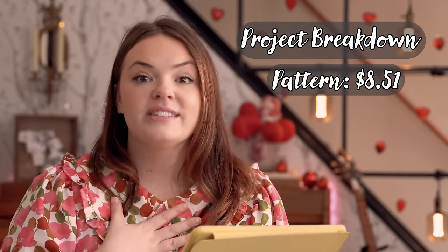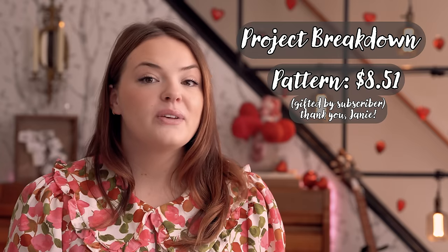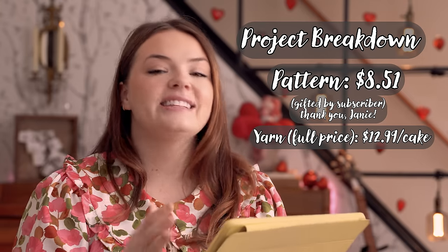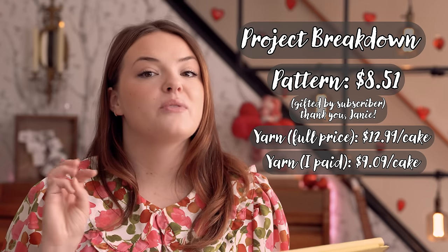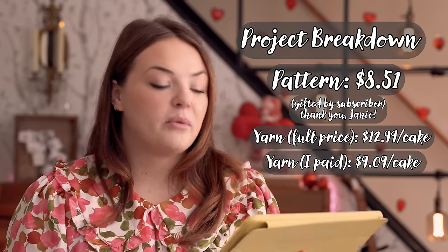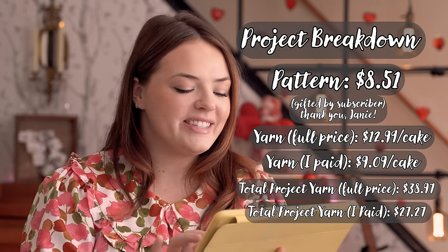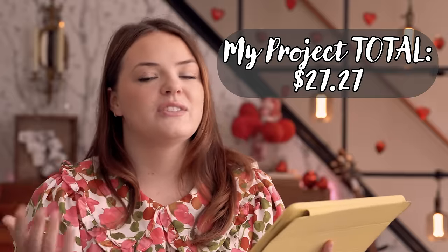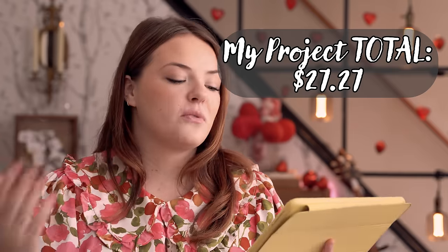The Ciclamen sweater financials: the pattern is $8.51, but it was gifted to me by a subscriber — thank you! The yarn, Karn Blossom Cakes, was $12.99 per cake at full price; I bought it on sale for $9.09 a cake. I used three cakes total, so full price would have been $38.97, but on sale I spent $27.27. No additional expenses, so total spent was $27.27. Had I purchased the pattern at full price too, it would have been $47.48. That's the spreadsheet.